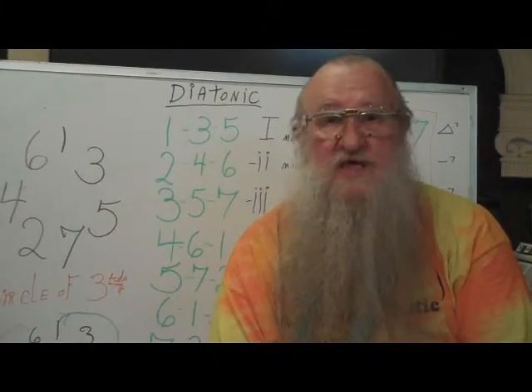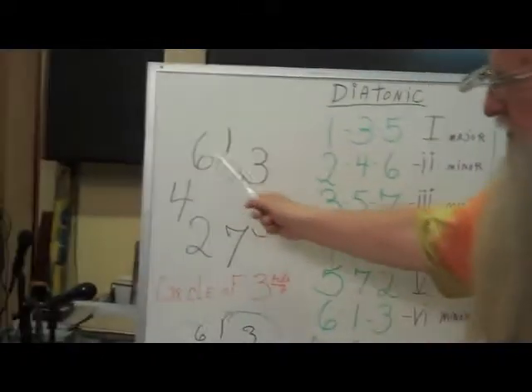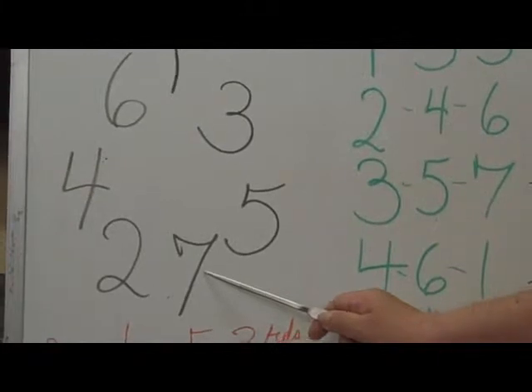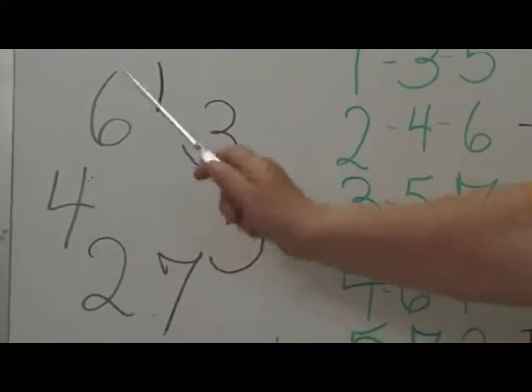Now, harmony is not that easy — it can get complicated. So I've tried to simplify it by inventing this little thing which I call the circle of thirds. You'll notice that it's the first four odd numbers followed by three even numbers: one, three, five, seven, two, four, six.